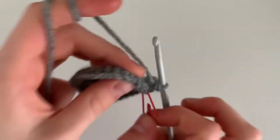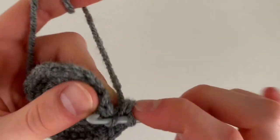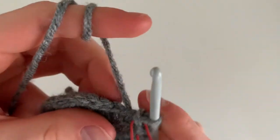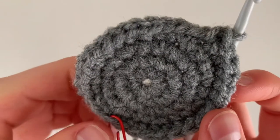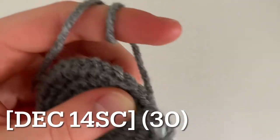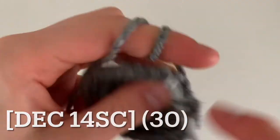Begin the next round with a decrease. To decrease, go under the front loop of two stitches and pull through all three loops on your hook. Keep your stitch marker in and now do 14 single crochets. You're now halfway across, and you're going to repeat that — this cinches the elephant's body in at both sides. Decrease followed by 14 single crochets, ending the round with 30 single crochets.